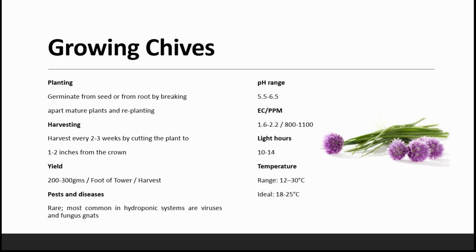Pests are rare for chives, but the most common issues in a hydroponic system are viruses and fungal cankers. You'll have to be very careful because in a hydroponic system we can easily get virus or fungus attacks on the roots. The pH range is from 5.5 to 6.5. EC is 1.6 to 2.2. PPM has to be maintained between 800 to 1100. Light hours: 10 hours minimum and 14 hours maximum. Temperature ranges from 12 to 30 degrees, and the ideal temperature is 18 to 25 degrees Celsius.